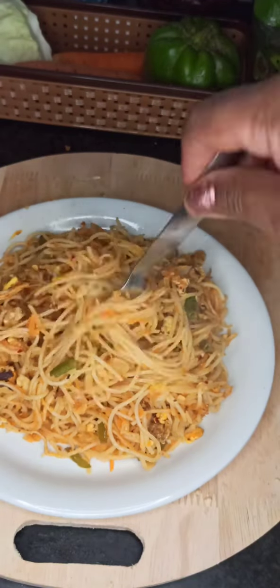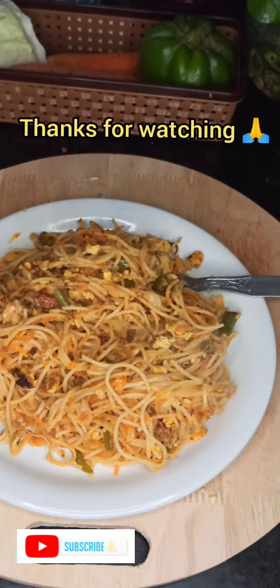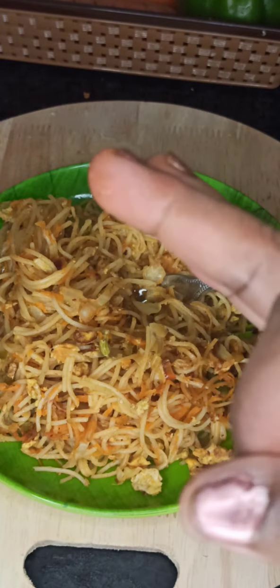Serve the hot egg noodles and enjoy them with your tea or coffee — they taste really superb! If you like my content, please do like, share, comment and subscribe to my channel. Thanks for watching!